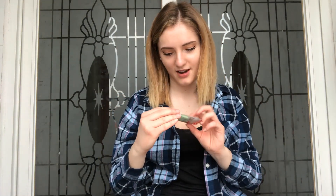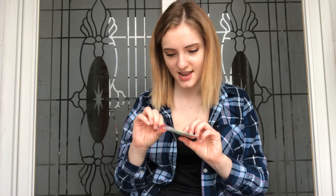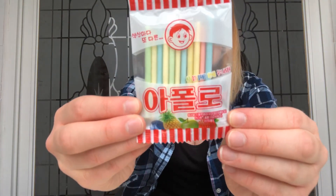And I also got some socks, because Korean socks are the best and they're just so cute. I love this color. And I also got this — I'm not entirely sure what this is. The Korean says Apollo, so I don't know if it's candy or not. It was with the candy, so I thought I'll just get one and try it.